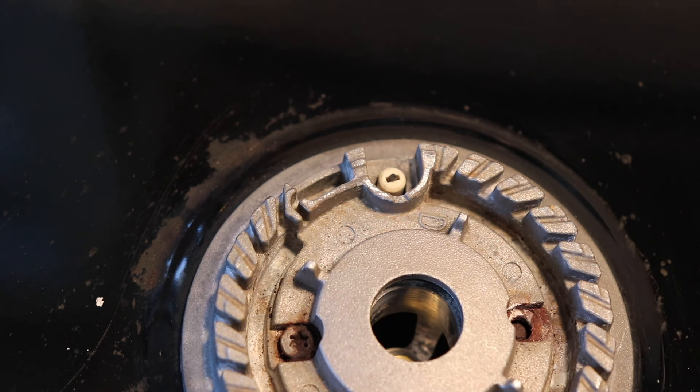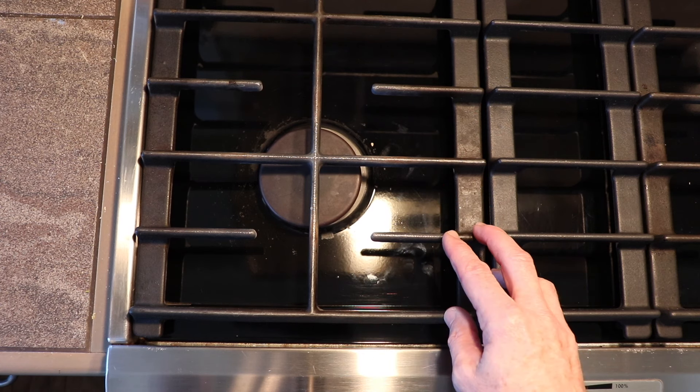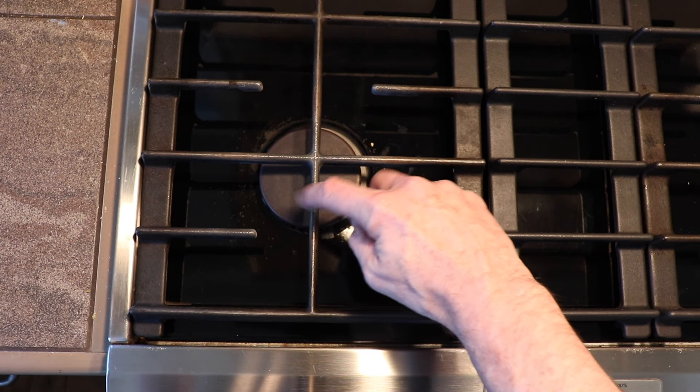The first and easiest thing to check is the top cap on the burner. It may have become misaligned if you were in there cleaning under the grill.